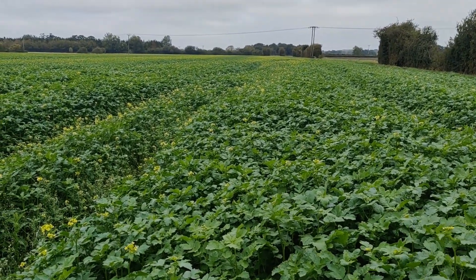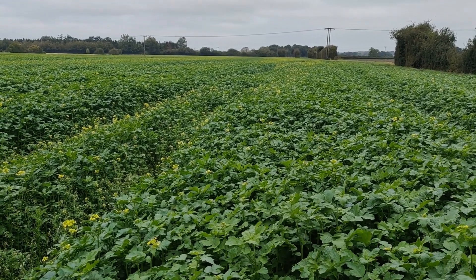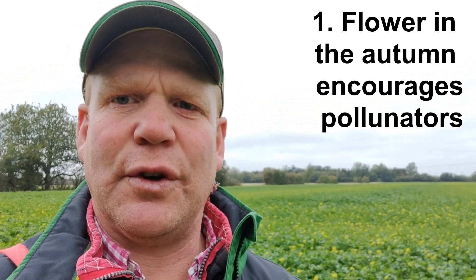We've got about a 60 hectare block of this, so we'll keep you in the loop. You might ask why we're bothering with mustard — there are four reasons. First, the flowering in the autumn: it's quite a late flower, and you can see more white behind me where the buckwheat is. Late-season flowering is good for pollinators, and more insect life means more beneficials, which means better predator species.